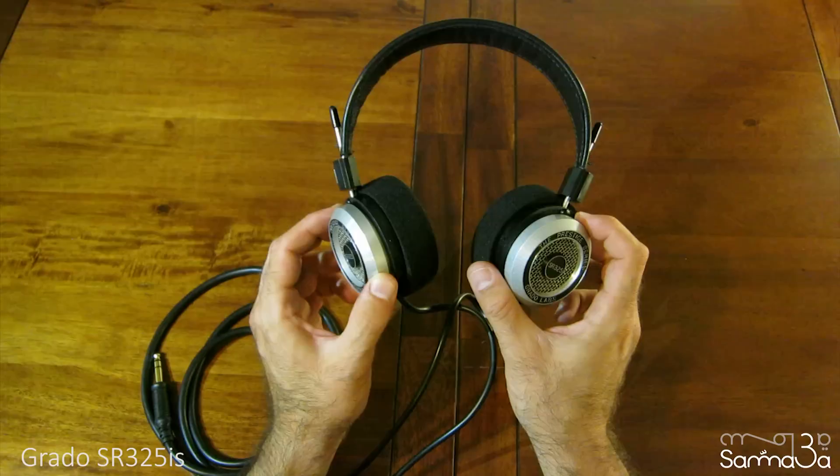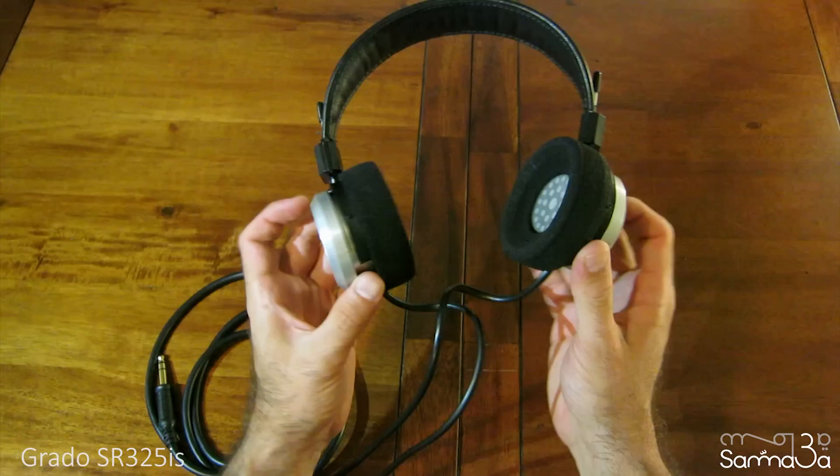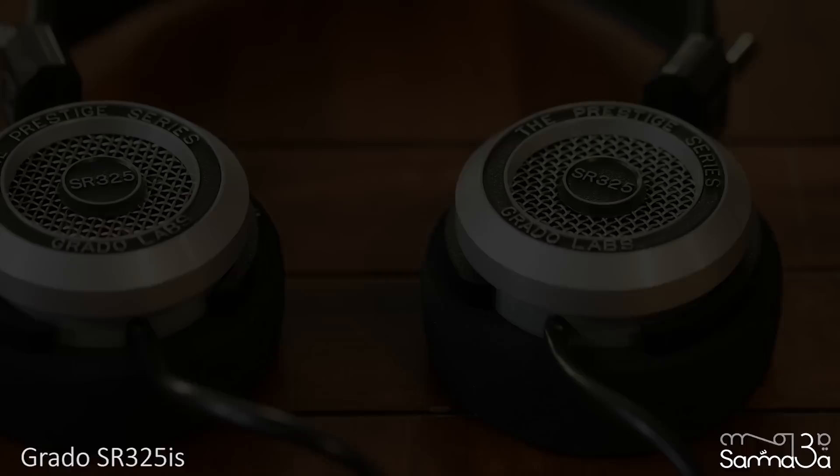So if you prefer a lot of bass, they might feel a little bright. I love the sound character the open-back design creates — the soundstage is very spacious and wide. You feel the sound coming from all around you, and you won't feel any pressure in your ears.